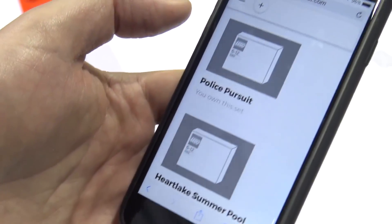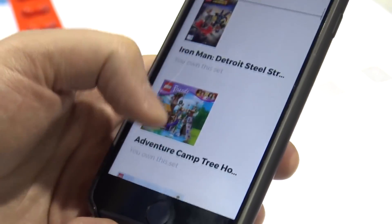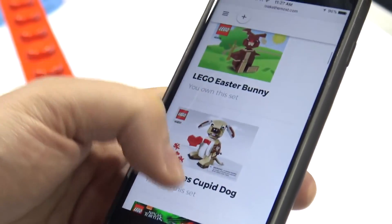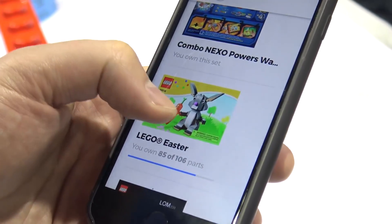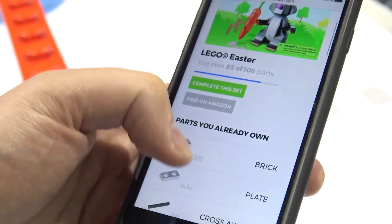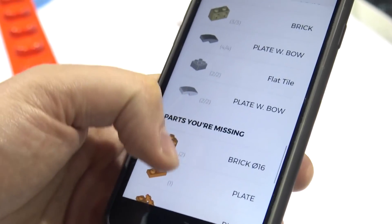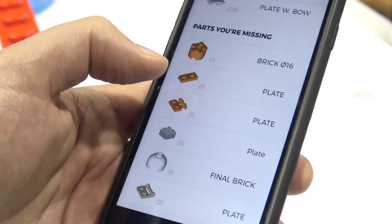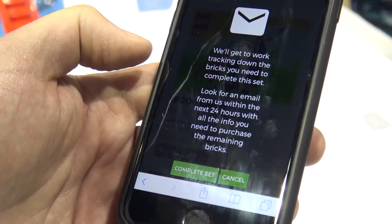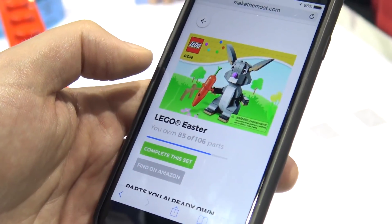What's really cool is that every time you inventory a set, we show you 100 partial sets — sets that you can build or almost build that you didn't even buy. You can tap to get the instructions. Here are the parts you need to pull from your collection to build that Easter promo, and here are the pieces that you're missing. If you hit 'complete this set,' we'll go track down those missing bricks and help you make the most of your LEGO collection.